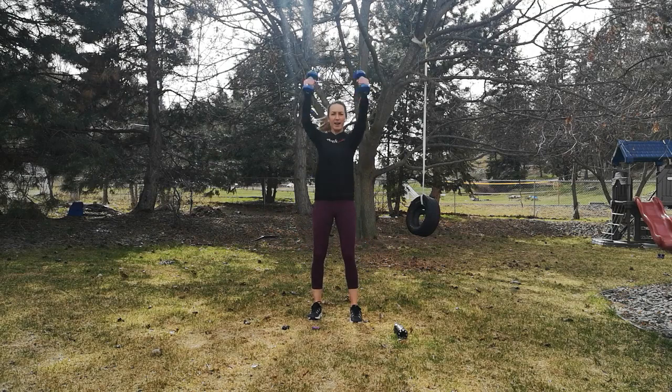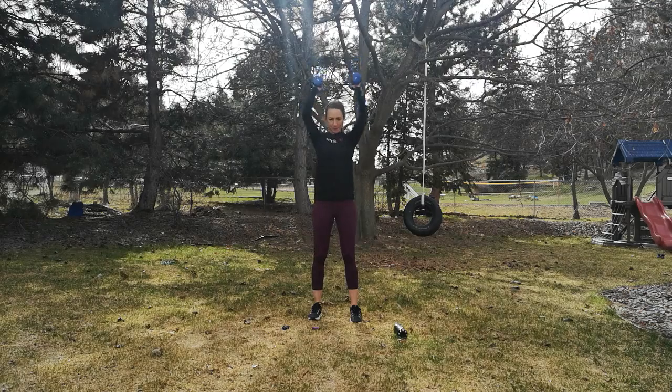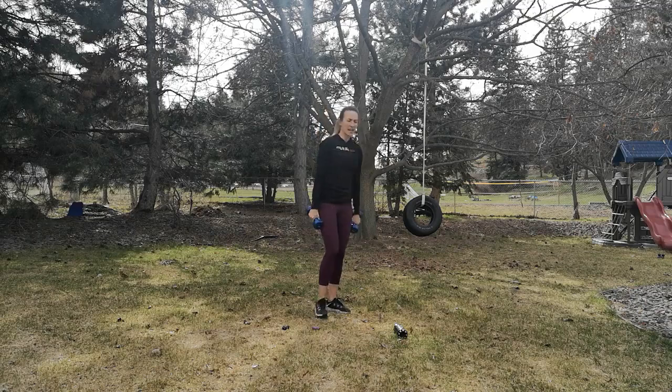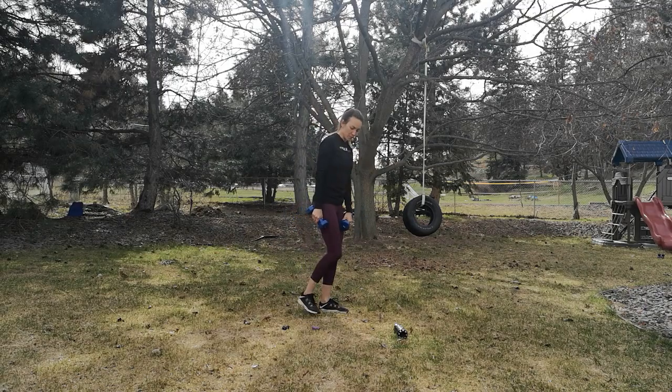Good, you're almost there. Two more, one more. Let those arms rest for a moment before we bend over again. That first exercise really gets that heart rate up because we've got a lot of big movement happening there.